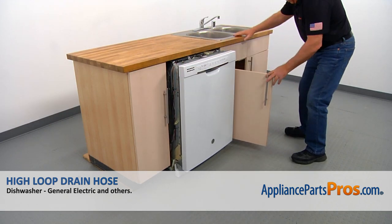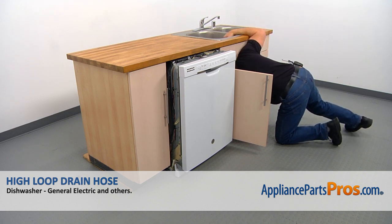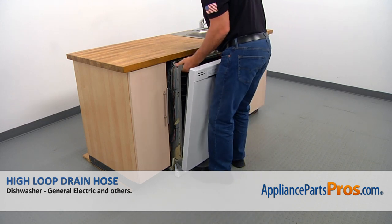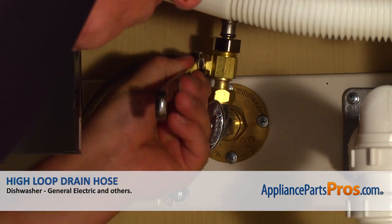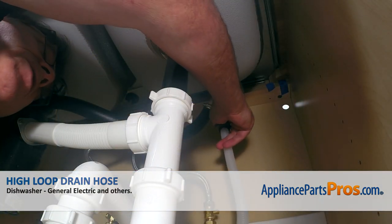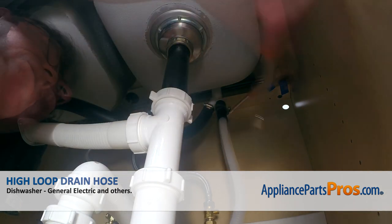We're going to duck under the counter and pull out the drain line, water supply line, and the power cord, then continue installing the dishwasher. Manually thread on the water line onto the shut-off valve and tighten it using the 5/8 open-ended wrench. Take out the towel and the container. Now install the drain hose to the air gap, push it on, slide the clamp on, and tighten it using the 7mm nut driver.